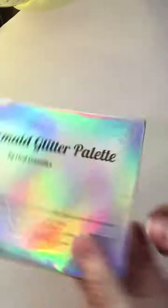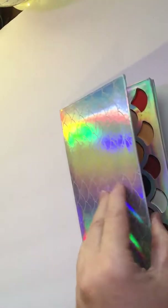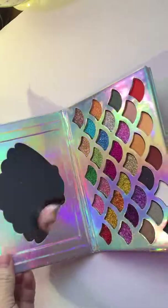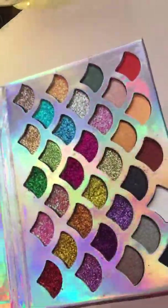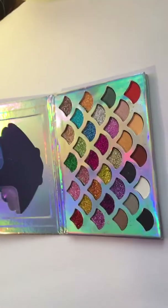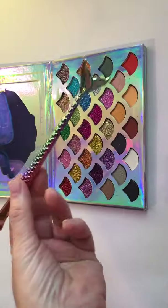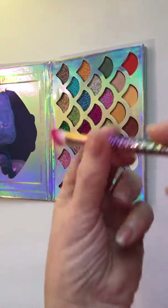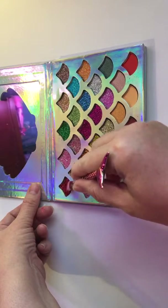Today I'm going to show you my mermaid glitter palette that I sell in my store and I'm going to swatch it so you can see what it looks like — look how pretty, so glittery! I'm going to be swatching it with my mermaid eyeshadow brush. Let's try the red.